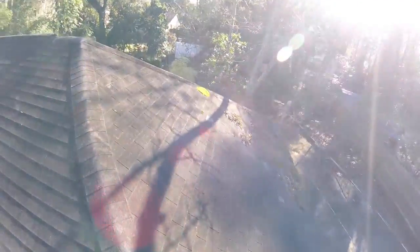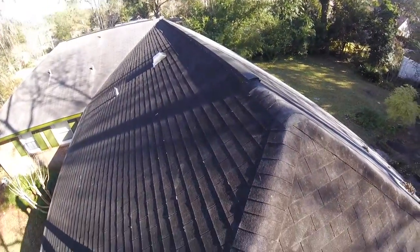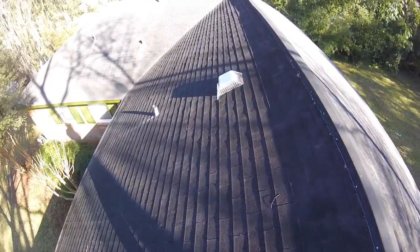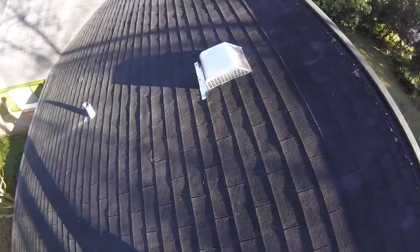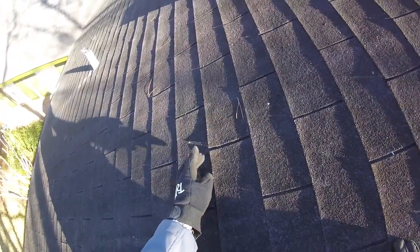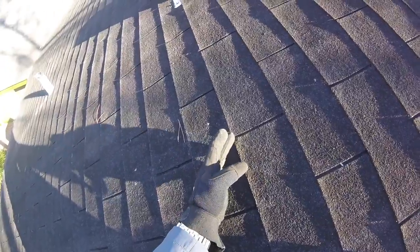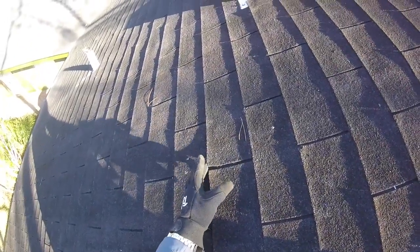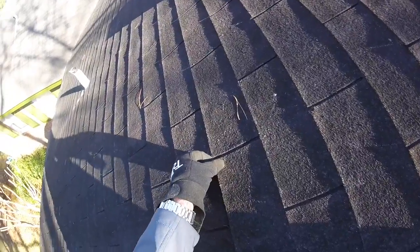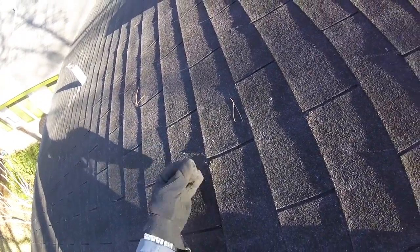This is an old three-tab asphalt shingle that is no doubt nearing the end of its useful life. You're starting to lose adhesion, so these shingles are curling up on the edges and very brittle. When you start getting this curling, wind is able to get underneath these shingles and lift them directly up to expose the nails. There's no flexibility — they're just crunchy and very brittle.